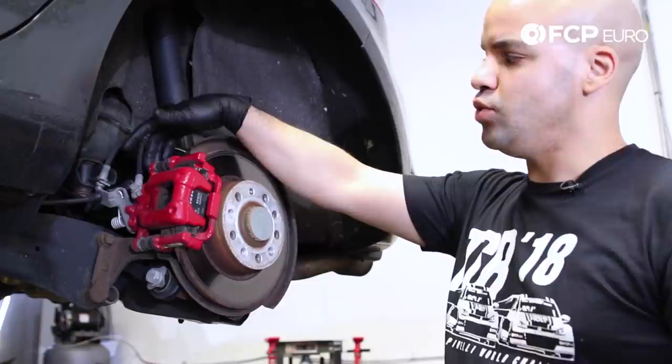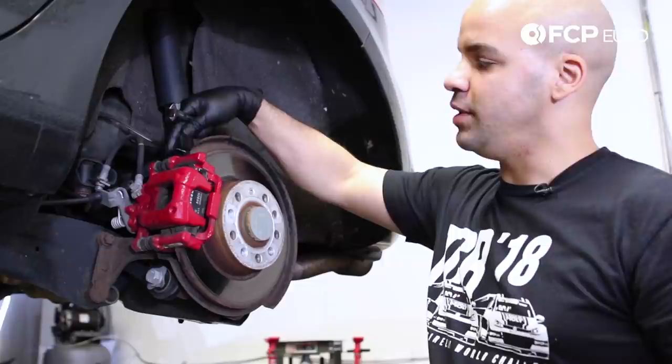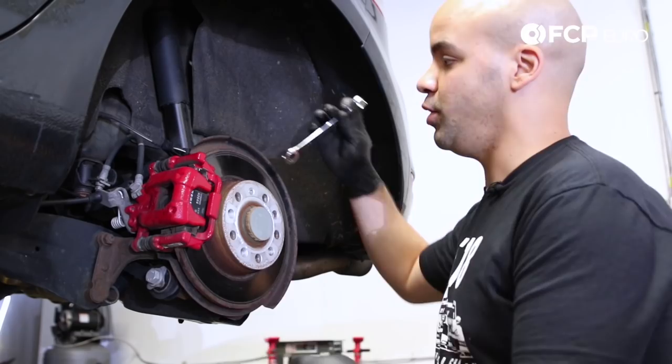We're gonna start with removing the caliper from the caliper bracket. Volkswagen tends to use very shallow 13 millimeter bolts holding the guide pins onto the bracket. You're gonna wanna use a 13 millimeter wrench to break those free. Also, you're gonna wanna hold the locking block at the back of the guide pin so you're not spinning both at the exact same time. Be very careful because those bolts are very shallow and sometimes they do tend to make the wrench slip.